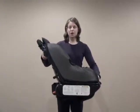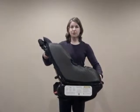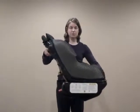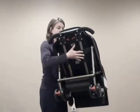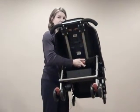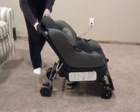When converting the sit and stroll from a car seat position to a stroller position, pick it up off the ground, hold it in front of you, push in the red sliding mechanism — it should slide easily — and give it a little bit of force to push it down, and then you're ready to go.